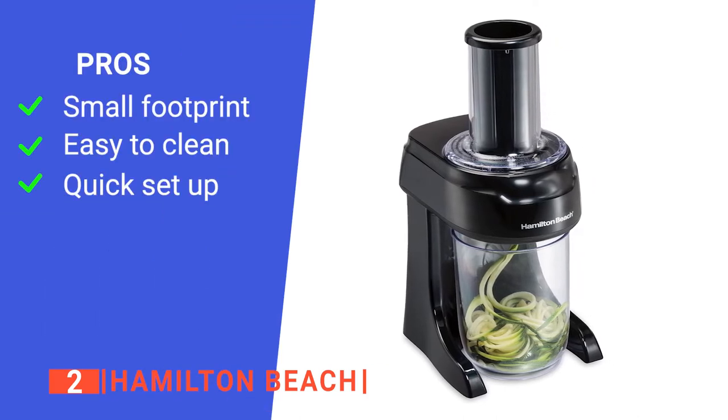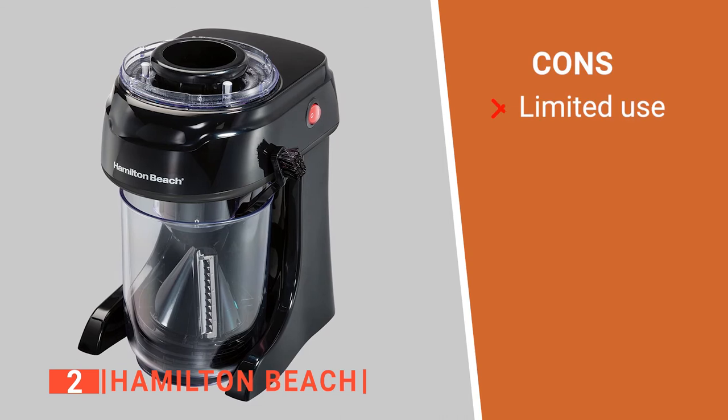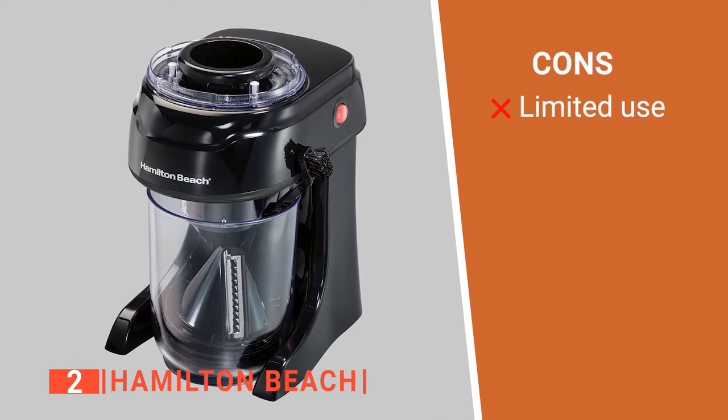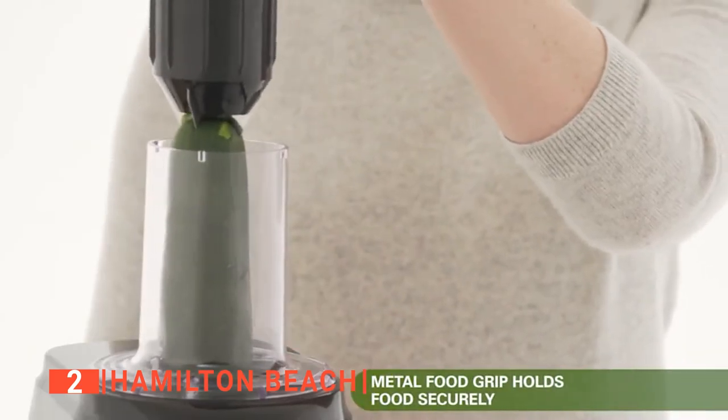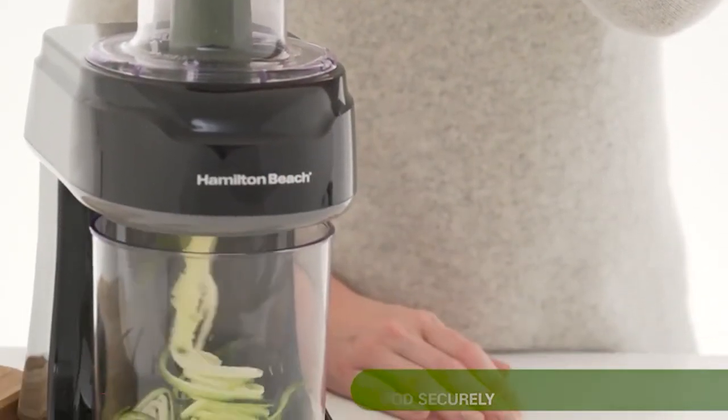Its pros are: it is very compact, it is dishwasher safe, and it is easy to assemble. However, it works better with hard food items. The Hamilton Beach is suitable for anyone looking for a spiralizer that is straightforward to use and very efficient.